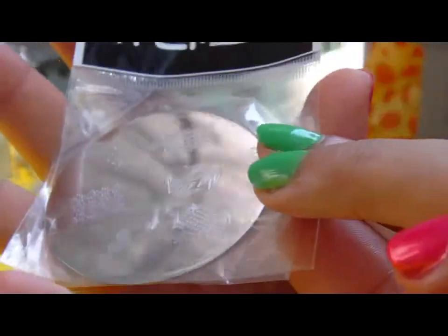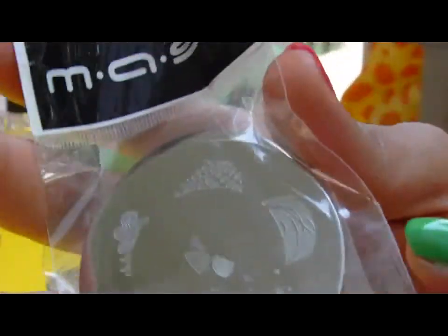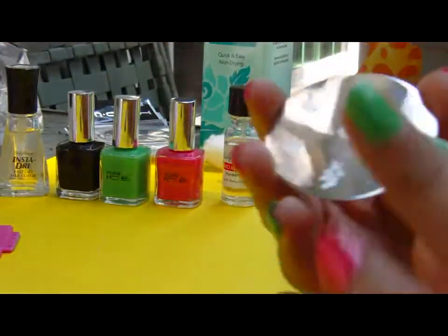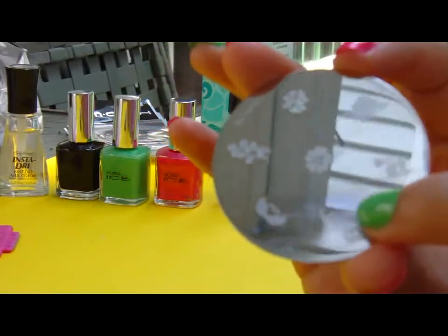I'm going to use a black color, same brand, $1.97, and I'm going to use my Mash plates which come in all different designs, which is wonderful. Compared to the Conad brand which is more expensive at about six dollars a plate, Mash you can get a set of 25 for about $20 on Amazon.